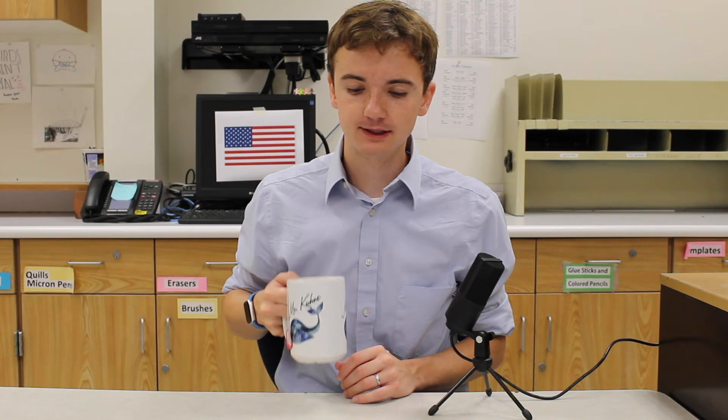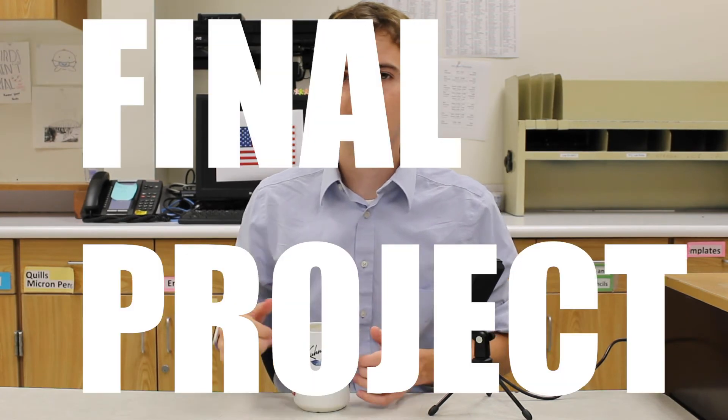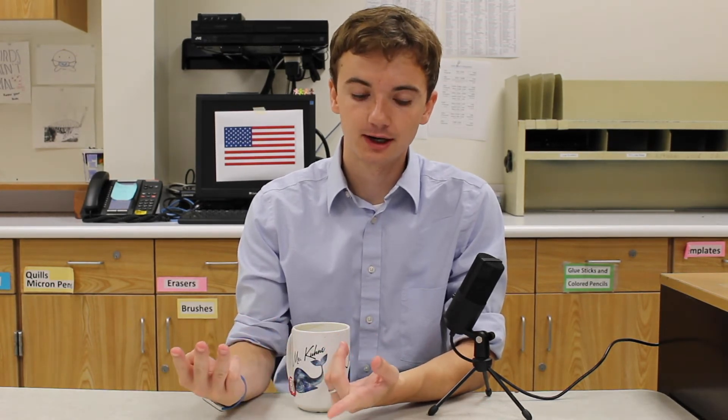I budget time at the end of each semester for a final project. Basically, what you would do for this one is choose the unit that you like best — felt plush, knitting, crochet, etc. — and create an independent project based on that. I just want you guys to have a chance to delve more deeply into a unit that you really enjoyed and want to explore more of.